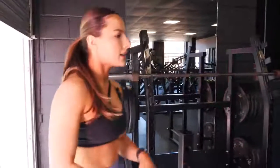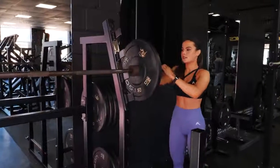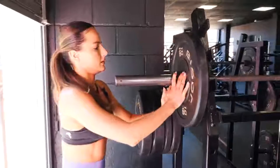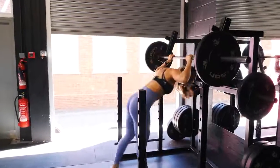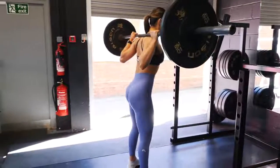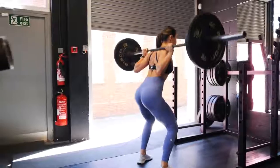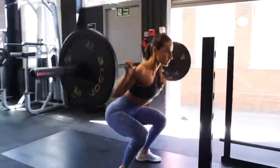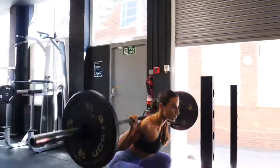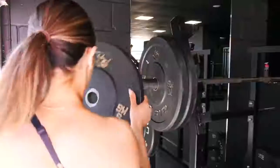We're going to put some weight on. Nothing too crazy — we're going to start off with 10kg on each side, equating to 40kg, which is about a 40% max rep for me. So this is still a warm-up set; I'm just getting my body familiarized with the weight. Core nice and tight, chest upright.